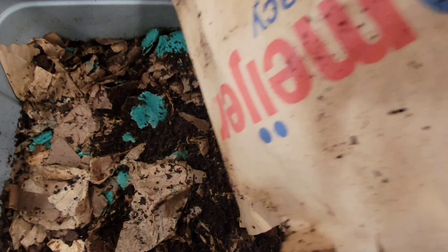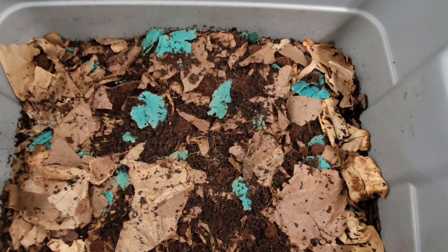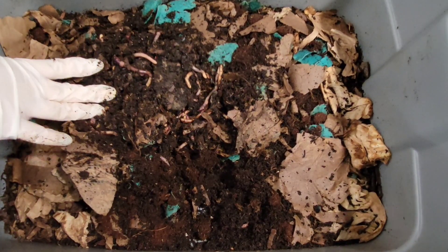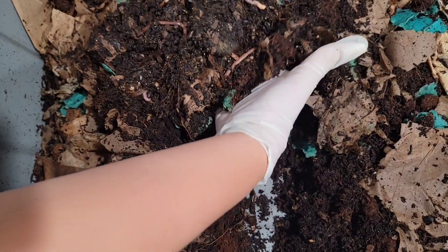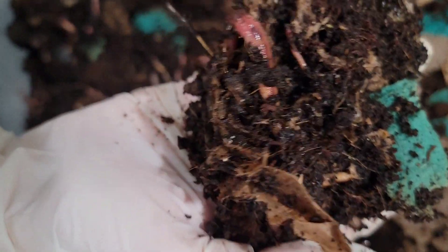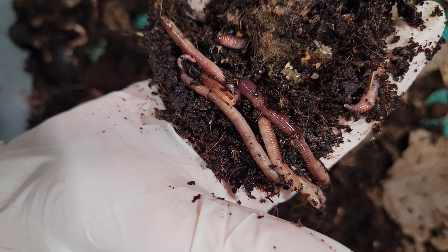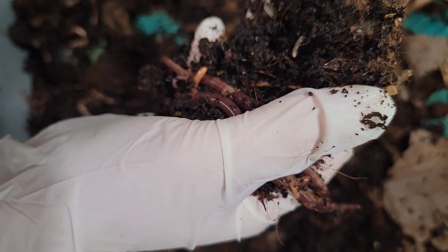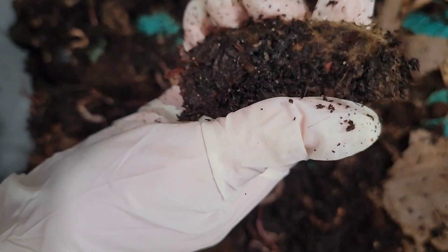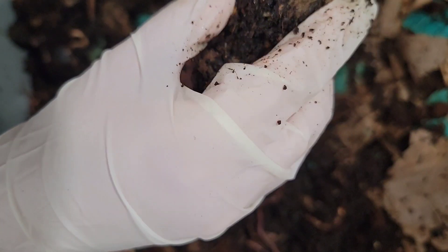Let me remove this paper here and let's see what we have. They're enjoying the moisture and the fresh bedding that they received. That avocado seed is still hard.